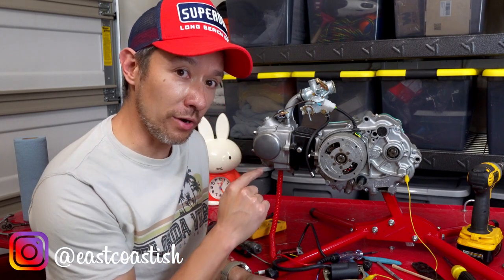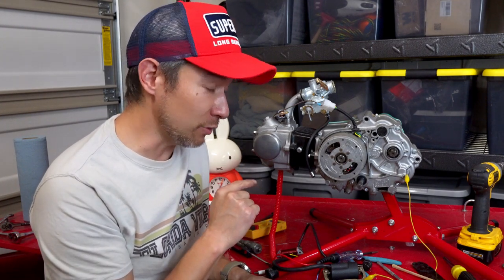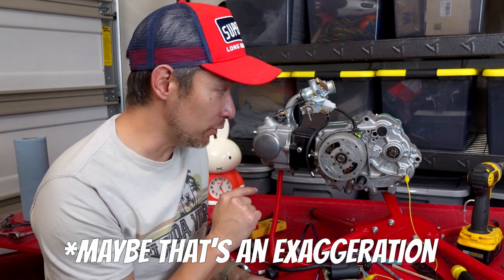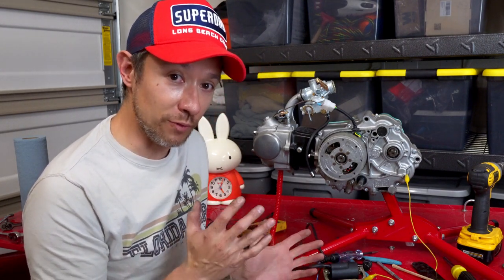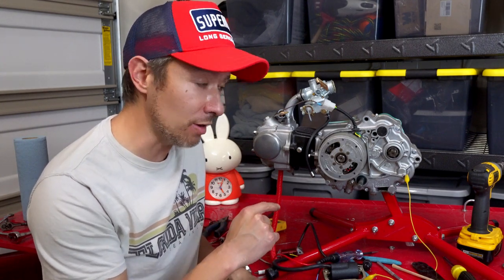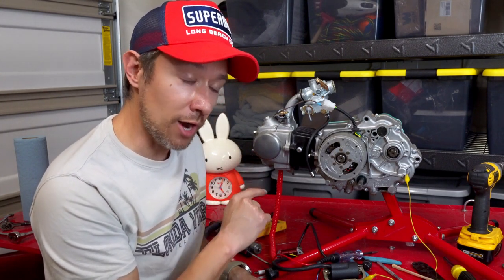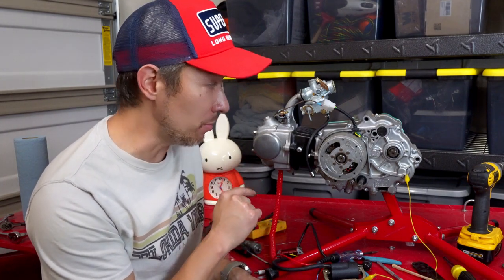Hey guys, quick video on getting spark on a CT70 engine. I've worked on a lot of stators and figured out spark very easily in all those cases. This one had me stumped for hours, so I thought as I finally figured it out it was worth putting together a quick video on some of the steps you can take to try to figure out how to get spark if you're having problems — and then in my obscure case, what my problem was.